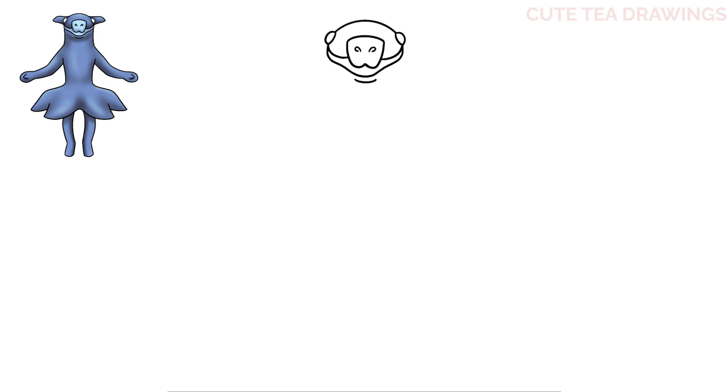Now let's hop back up on the top left and add the ears. Let's start with the line out and then curve it down, and the same on the right. And then bring it back in underneath. And that's it for the head.